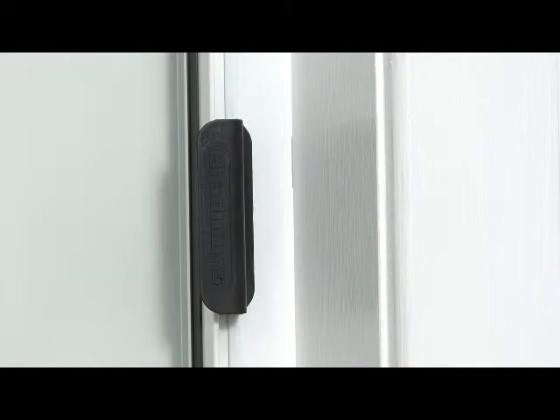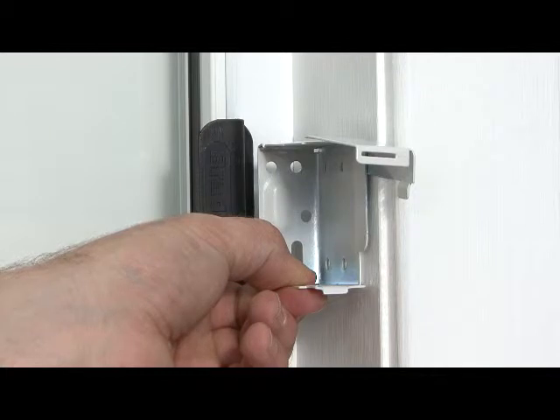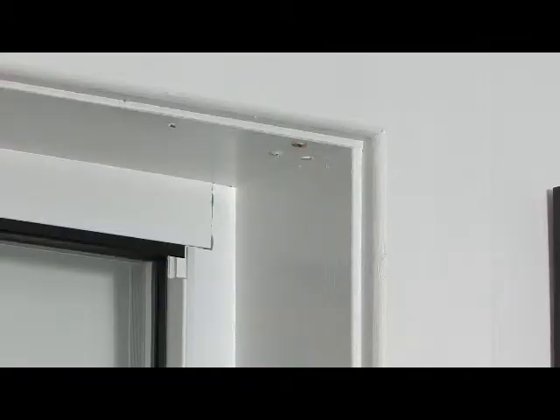Check the placement of the box end brackets to ensure they avoid any handles or anything that may protrude from your window. We don't want to have you damage your new blinds.